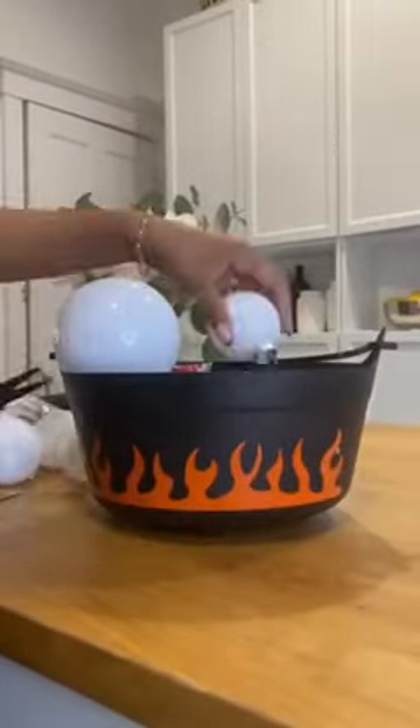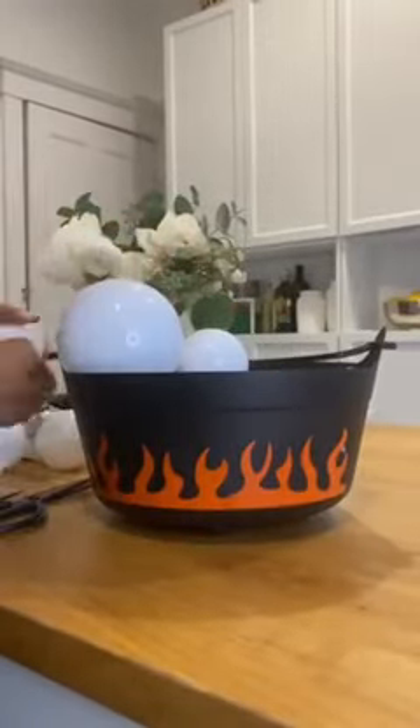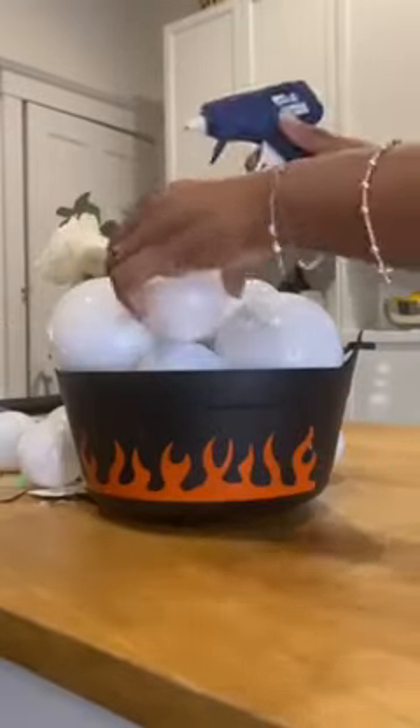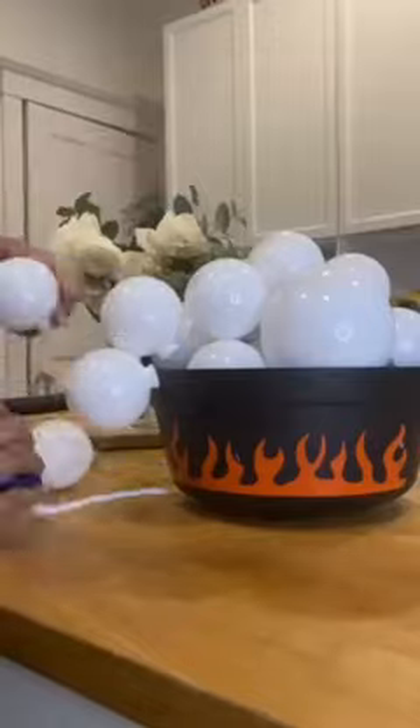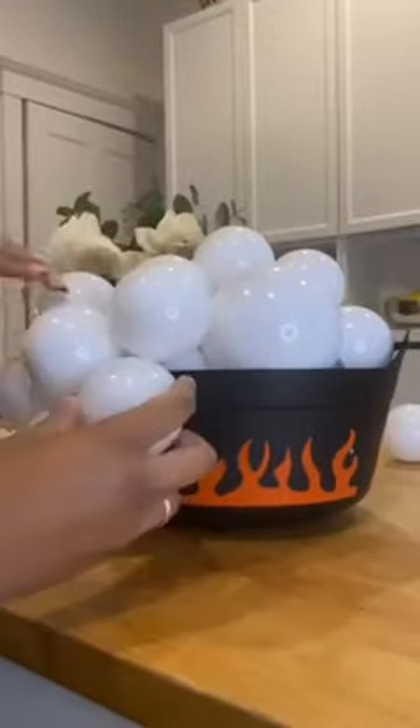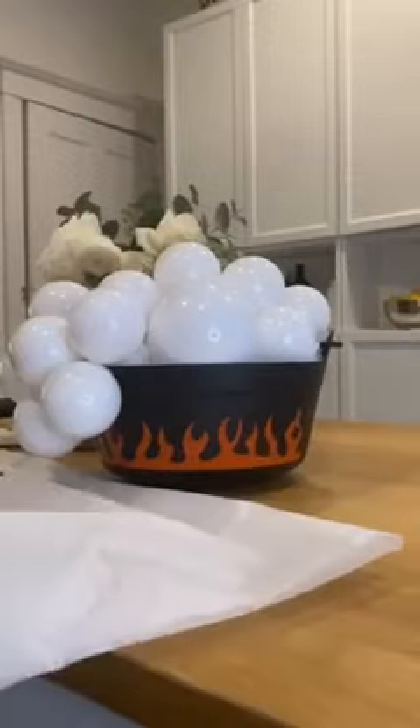and then you can begin arranging your ornaments. If you could find ornaments that are thrifted, either clear or white like these ones, then that is amazing. I couldn't find any thrifted, but I was able to find some at Dollar Tree, and I began gluing them down.